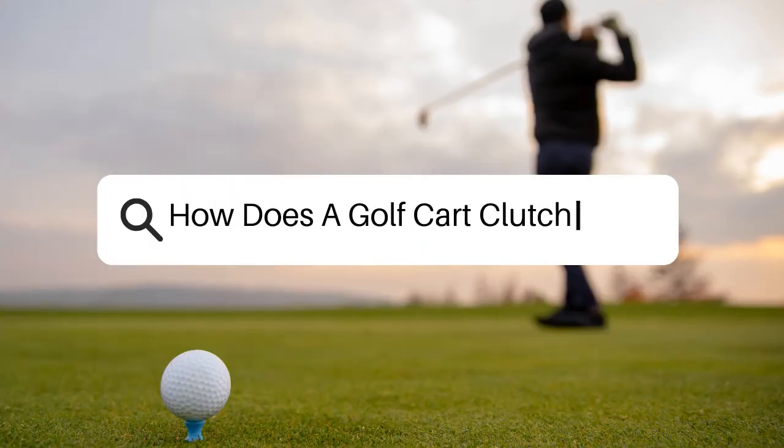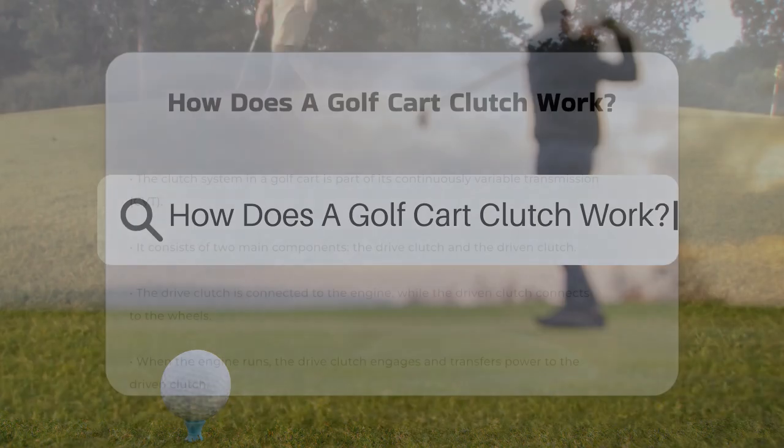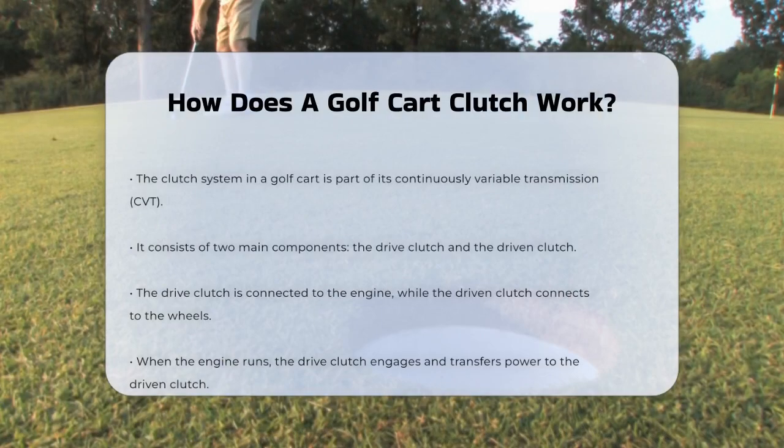How does a golf cart clutch work? If you've ever wondered how a golf cart manages to move smoothly over various terrains, the answer lies in its clutch system. Let's break it down to understand how it works.